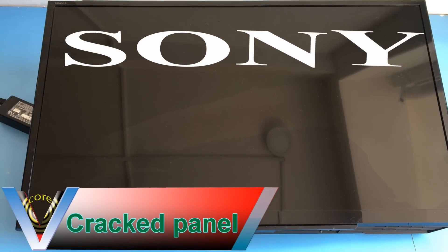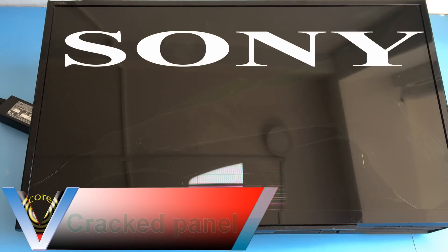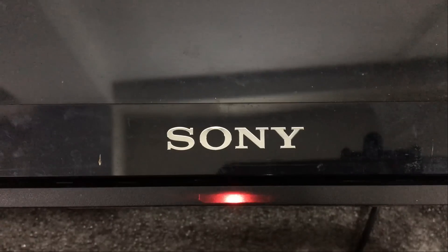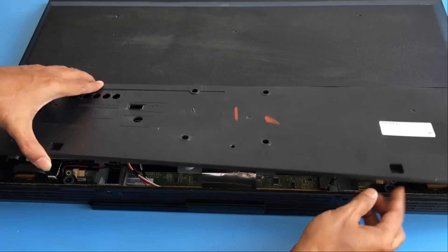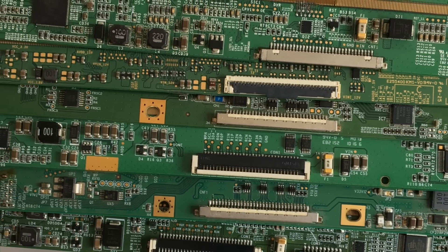In this video, we will show that when it blinks 5 times in Sony Bravia LED TV, then it is a display panel related problem. Not only this, we are facing this 5-times blinking problem while installing a display panel also. Today, we will show you how to install an LG, Samsung, or any other brand HD Ready panel into Sony Bravia LED TV.